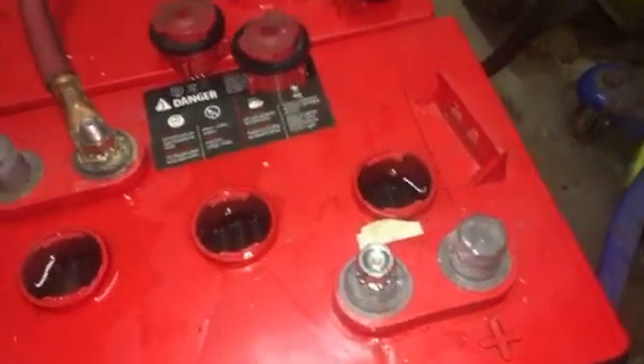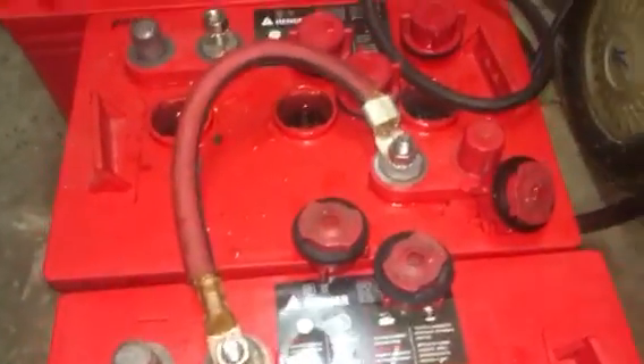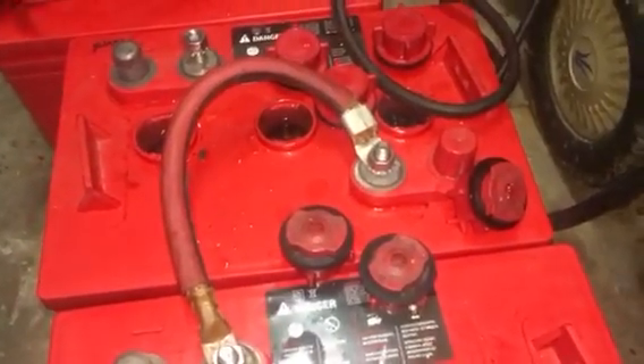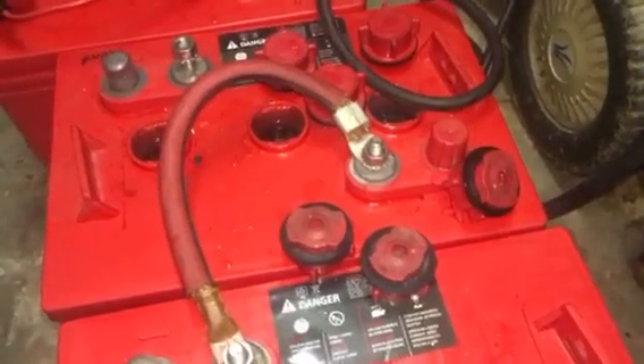But so far everything looks like they're coming back. So I'm just going to keep them on the charger and the desulfater and we'll see.